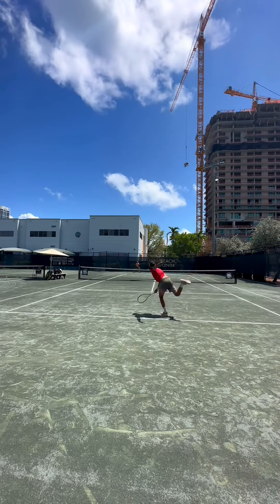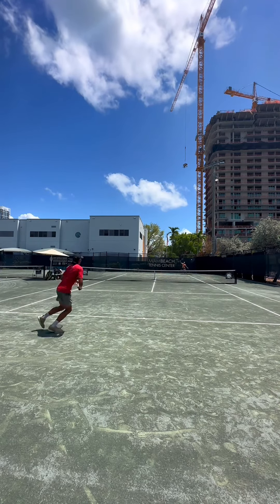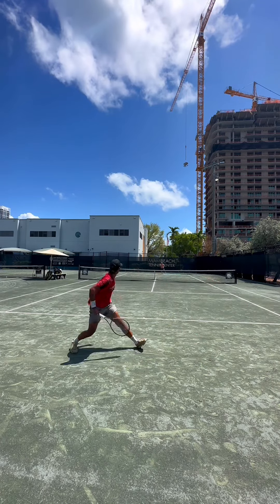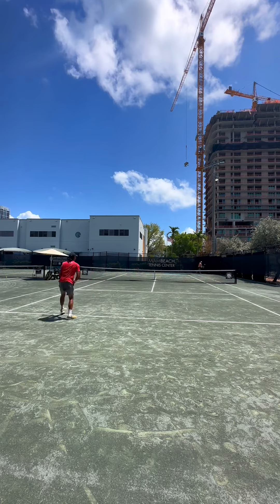Alex and I trained two days together. This day we did points and some competitive stuff, but the other day was all drills — working on our forehand and different tips and tricks that I know will help you guys out. If you haven't seen that video yet, I'll have it linked down below in the description.